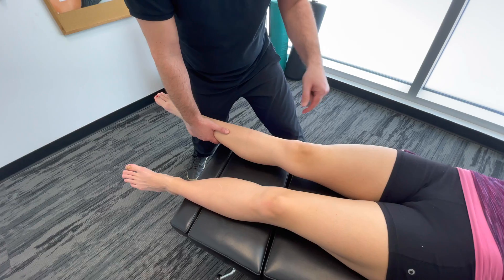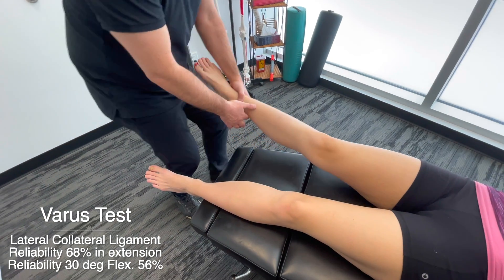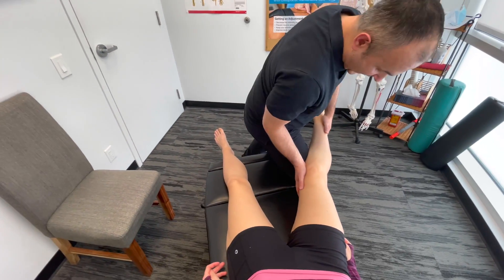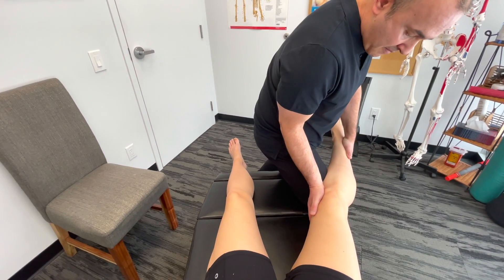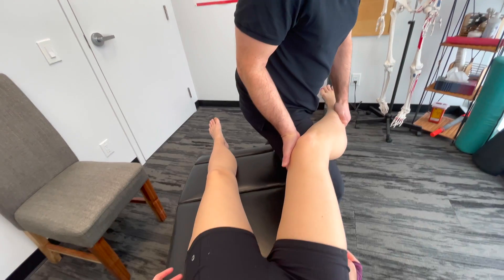Then we're going to create a varus stress test to test the LCL, the lateral collateral ligament. I'm going to step to the inside, support the leg with mine, and put the hand here. We're creating a varus stress by pulling down on the lower extremity while pushing forward on the knee. We can also do that at a slight bend around 30 degrees.